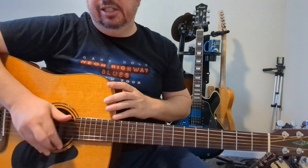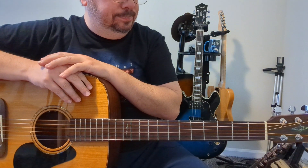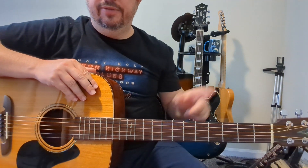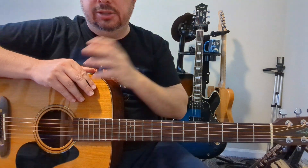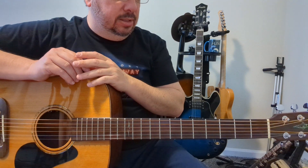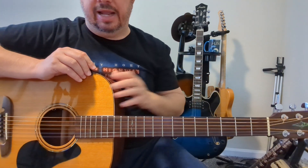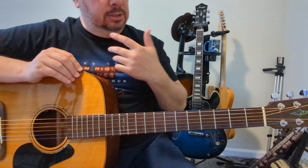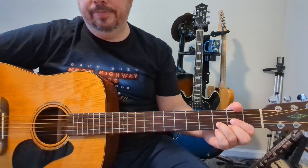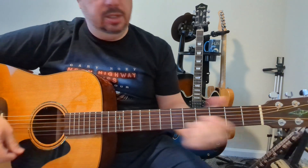Diving right into this one — acoustic only, Sweet Child O' Mine. If you're going to play along to the record you've got to tune down a half step. I think most if not all of Guns N' Roses is down a half step, so tune your guitar down if playing to the album. Otherwise we'll keep it in standard tuning. The chords again: D, C add nine, G, D — and you need to know an A.